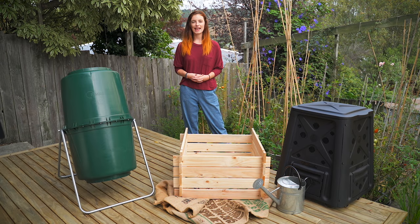Hi, I'm Kelsey and today I'm going to show you how to turn your kitchen and garden waste into compost. I'm going to show you how to build a simple outdoor compost system.